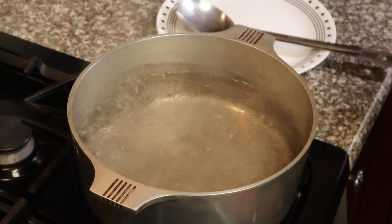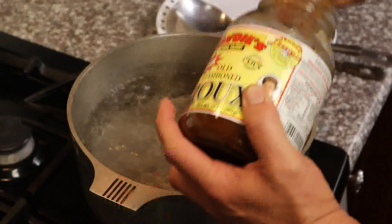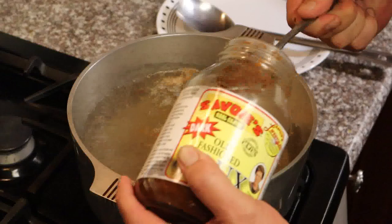I've got three quarts of water boiling. Grab your favorite jarred roux or homemade roux — it's up to you. The jar makes it easy. If you don't know how to make a roux, I'll leave a card up at the top so you can check out that video. I'm going to get this dissolved and bring it up to a boil.